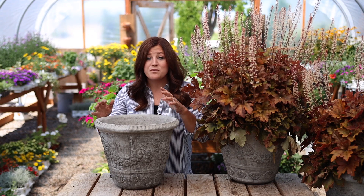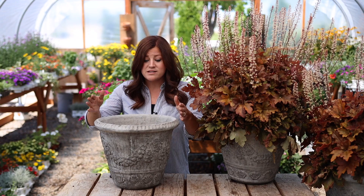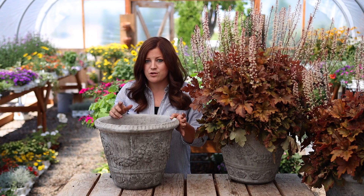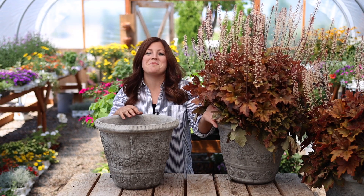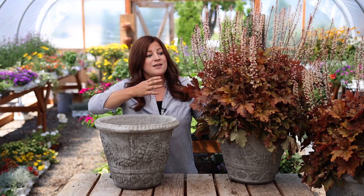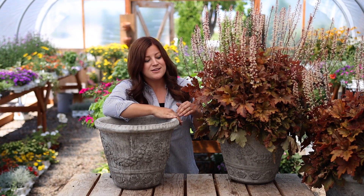Since we've already planted seven of the containers, I was trying to find the last three of my pots and I could only find one in the barn. Erin had to remind me that I had already planted them in another arrangement this spring. So I wanted to show you this plant really quick before I take them out. I had intended, when I planted these up, on removing this plant and putting it in my garden — so this is not a big deal.